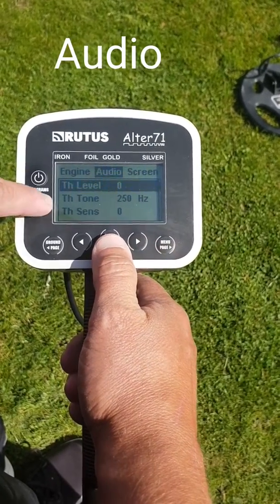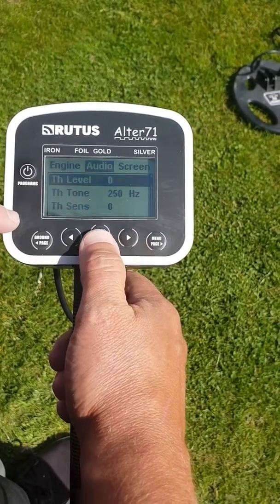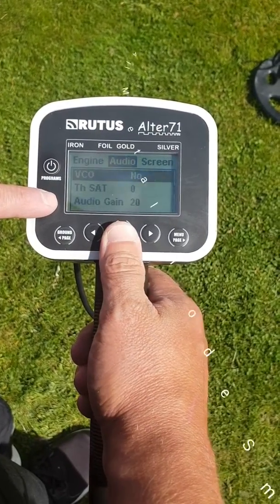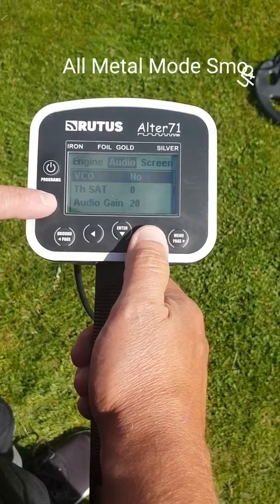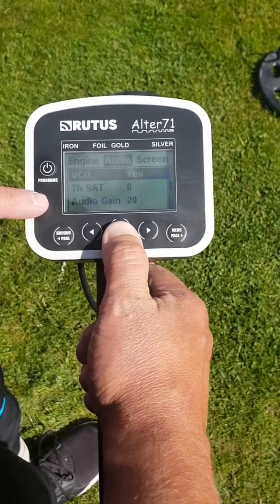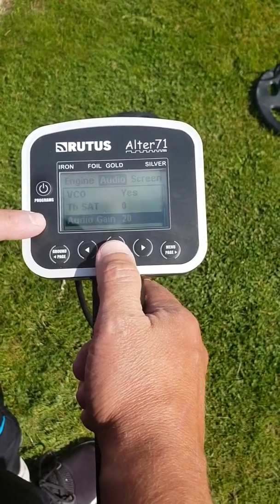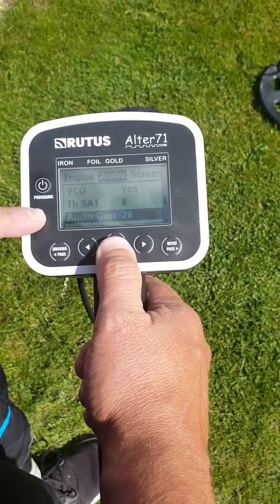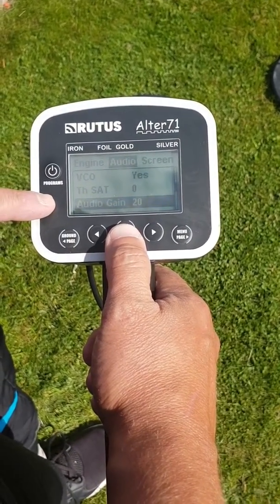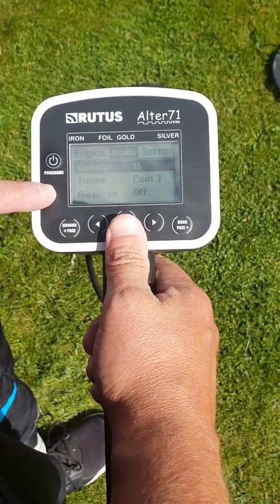On the audio side, you've got your threshold level which is set at zero but you can adjust it to whatever you want. You've also got the tone, the threshold, and the sensitivity of the threshold. You've got the VCO — the manual advises turning it on to help with the all-metal mode, how smooth it runs — and also the TH sat which is all to do with the all-metal mode. The audio gain is set at 20; I set mine around 45 to 50. If you run it too high then you won't be able to tell which are the deeper targets. And you've got your volume which goes up to 30.